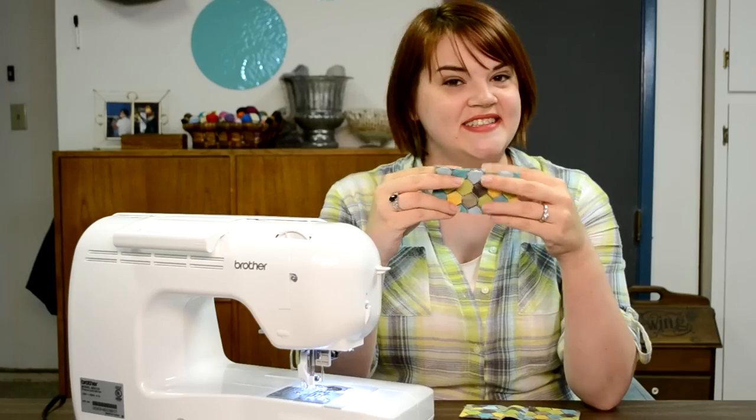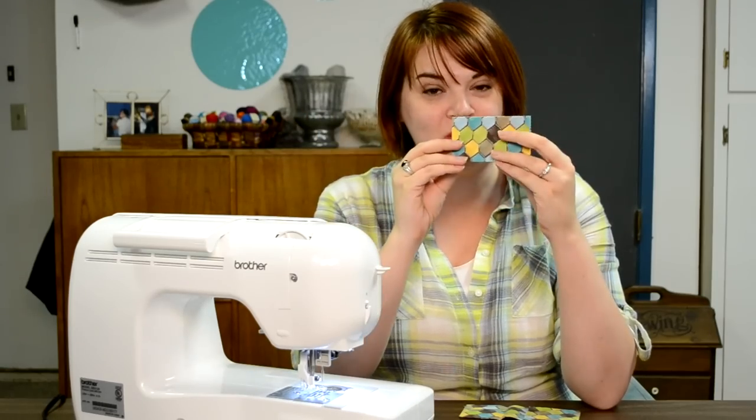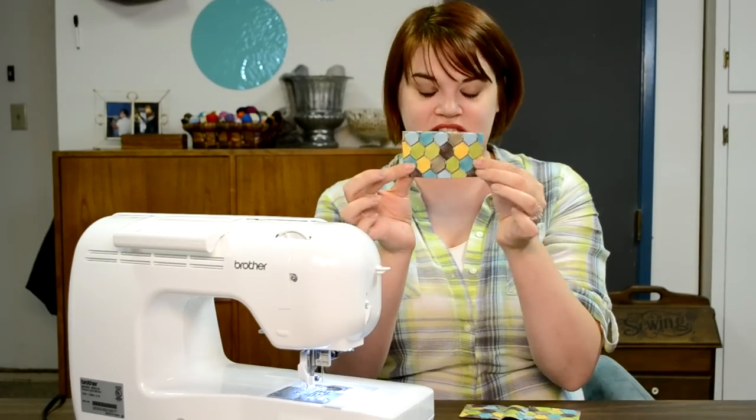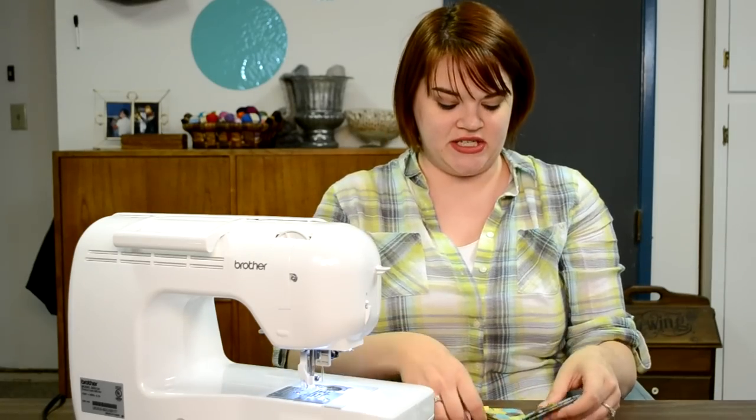The finished size is about four inches by about two and a half. The great thing about a little bow tie is it doesn't need to fit anything in particular, so if you're a little more generous or a little off, it's fine. You're going to need two pieces just like this, ironed.